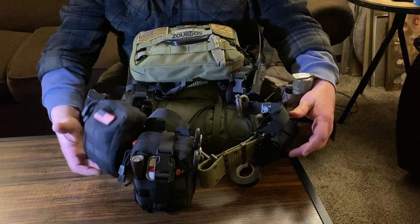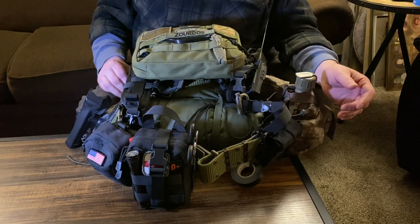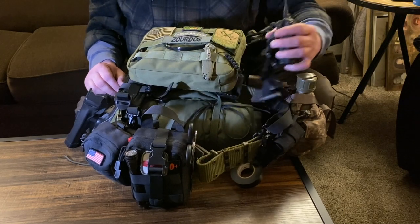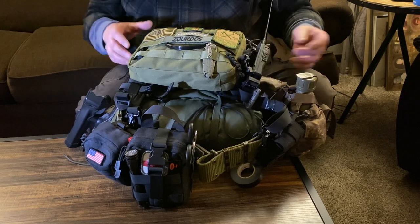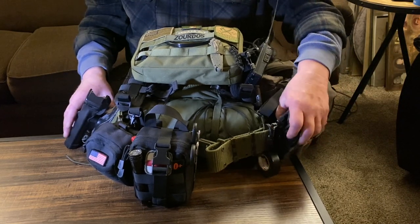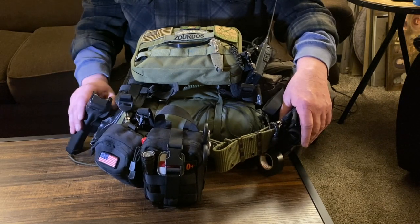Next in this pouch is my night vision device — it's just an inexpensive one, not third gen or anything like that. Commo is important so I can report back and talk to my teammates. And in case I should have to defend myself, I've got two mags — 17 round Glock mags — and a triple retention holster over here.